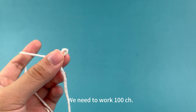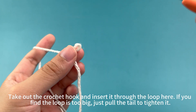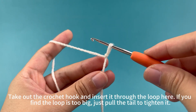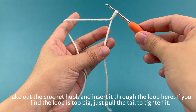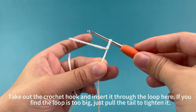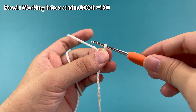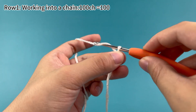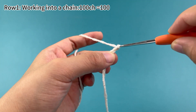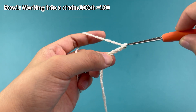We need to work 100 chain stitches. Take out the crochet hook and insert it through the loop here. If you find the loop is too big, just pull the tail to tighten it. Then work 100 chain stitches: yarn over hook, pull the yarn through the loop on hook. Work the rest of the chain stitches in the same way.